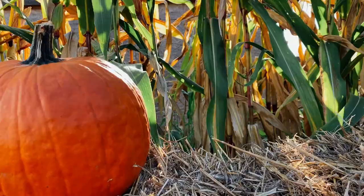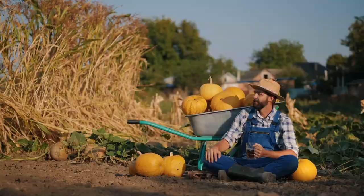Failing to fertilize. Pumpkins are heavy feeders and need plenty of nutrients to grow. Make sure to fertilize your plants regularly with a balanced fertilizer.